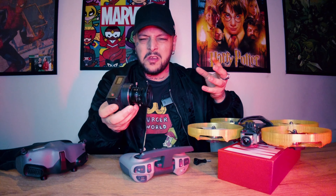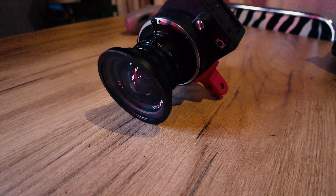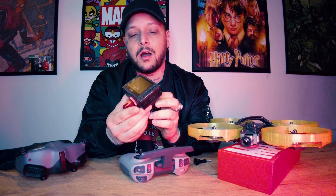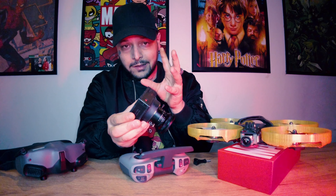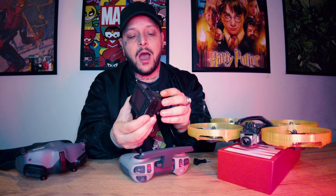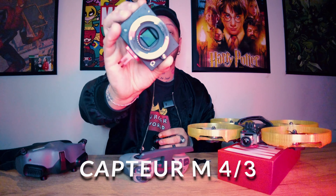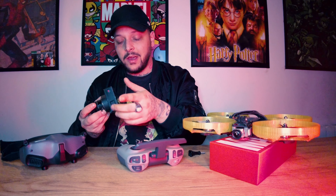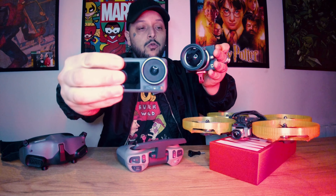Je sais qu'à ce moment-là, tu dois te dire : c'est quoi son truc ? C'est quoi ce bidule-là ? Il y a un objectif, c'est une caméra, mais en même temps on dirait une GoPro. T'as mis le doigt dessus. Z-Cam, à l'époque, ont sorti cette caméra, la Z-Cam E1, sur laquelle tu es en 4K jusqu'à 30 images par seconde avec un capteur — je te le montre tout de suite — en micro 4 tiers. Sur lequel j'ai mis un objectif 8 mm. La caméra est toute légère.